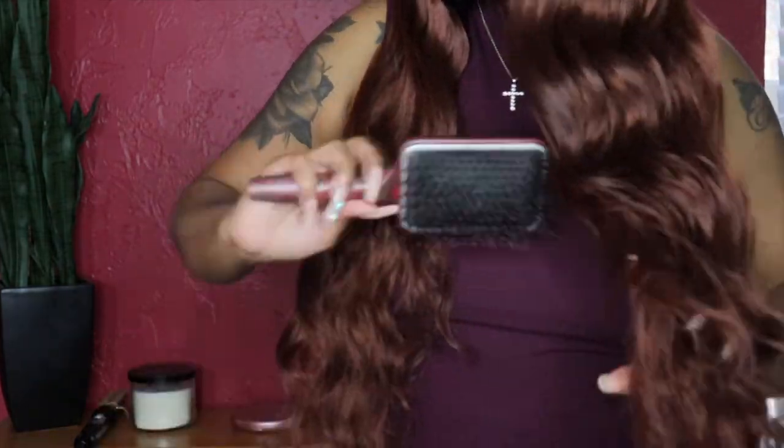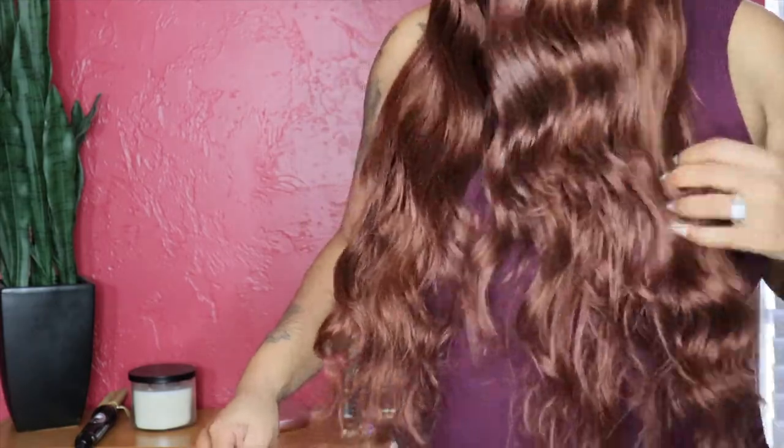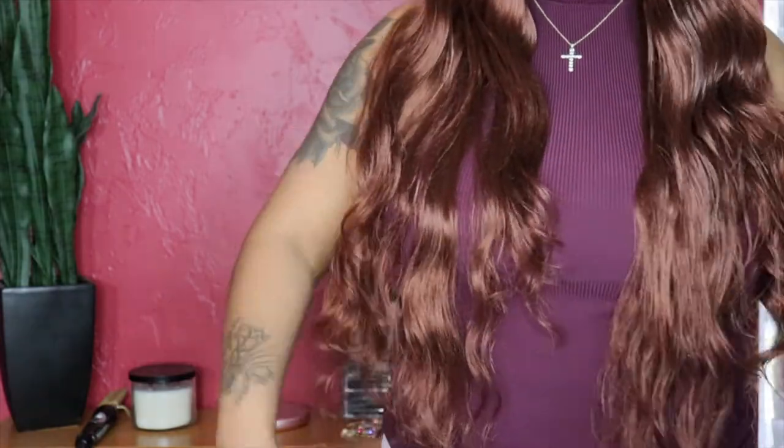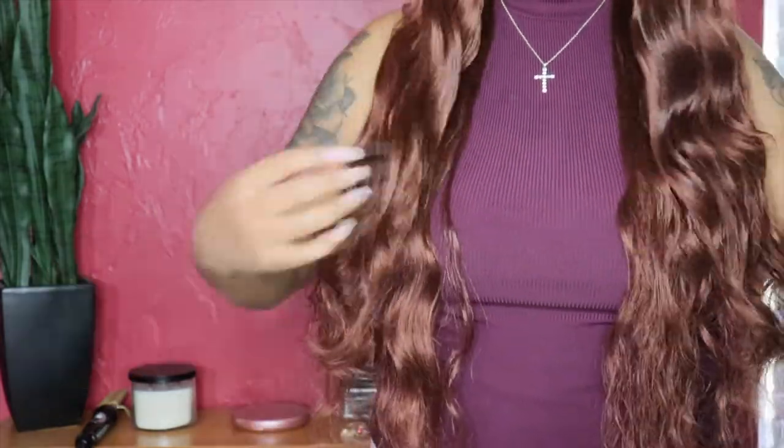I love the curl pattern that this wig has, but I wanted to go in with the mousse — the Flawless Curls mousse by Tresemme — just to add a little definition to the curls. Yes, the hair is synthetic but I feel as though it really did kind of boost the curls just a little bit, and I love the smell of this mousse. It smells amazing. I just wanted to show you guys what it looks like with the mousse in the hair.